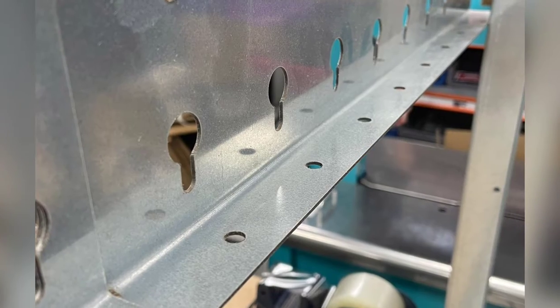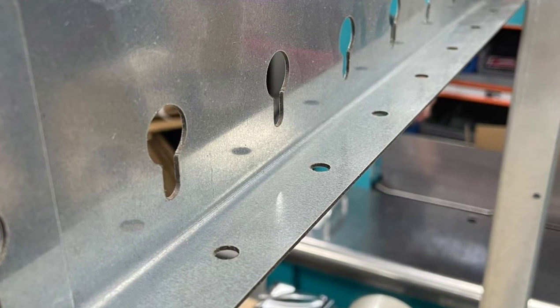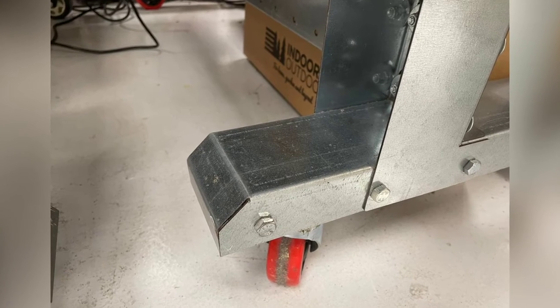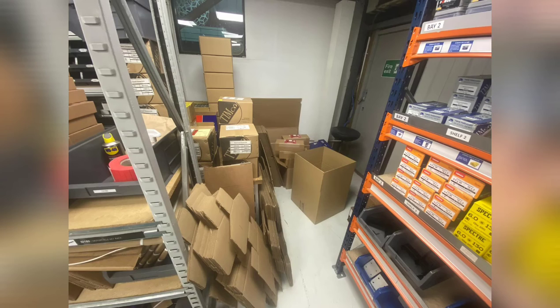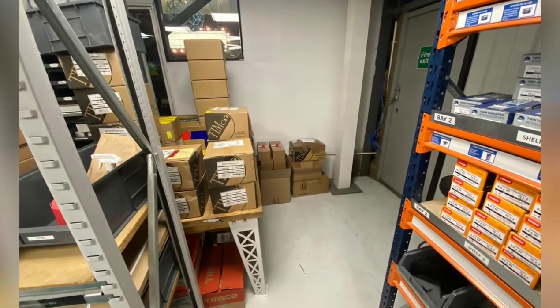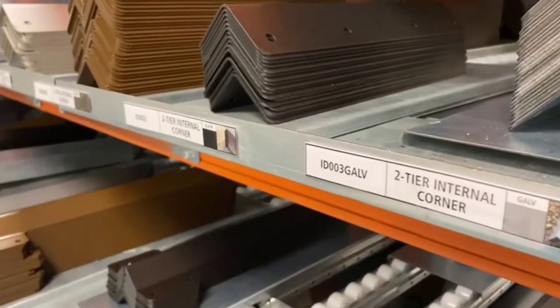Nice work Phil — before and after — definitely left that better than you found it. Really good job, great detail on that. And Charlie leaving it better than he found it definitely. This is after the big move in the packing area, also labeling the racket with the new labels.